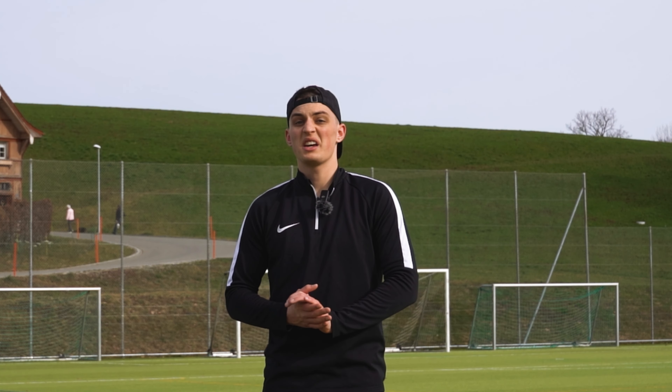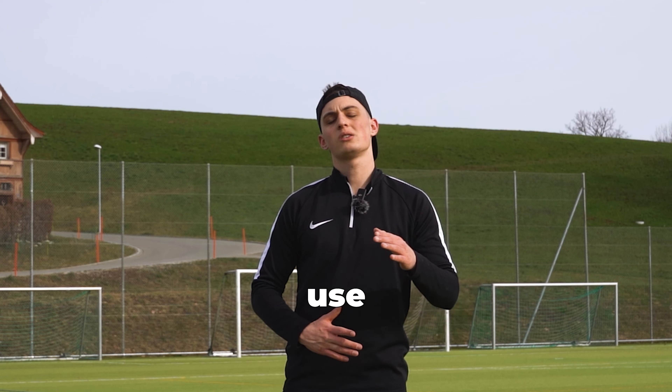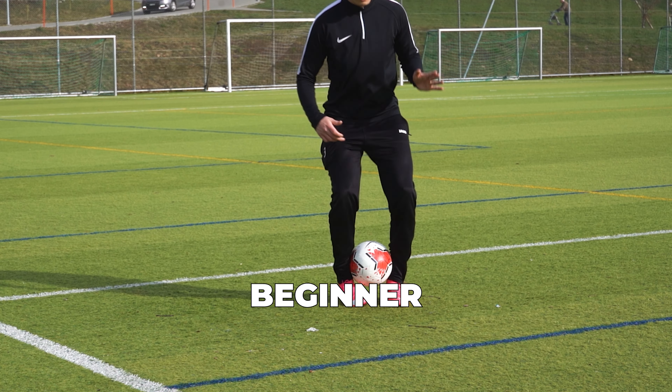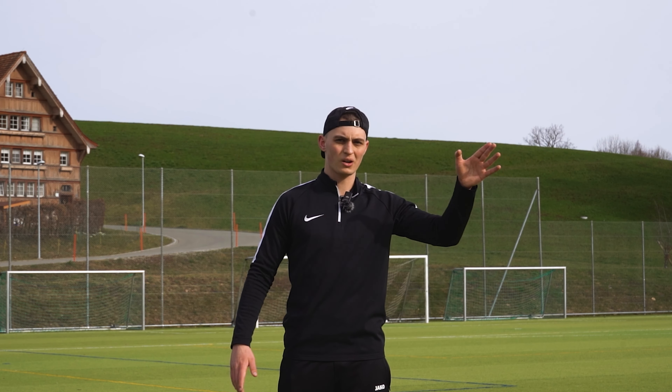Hello guys! Today we're gonna learn 8 juggling skills you can use to impress your friends. There is something for everyone from beginner to professional. So let's go!